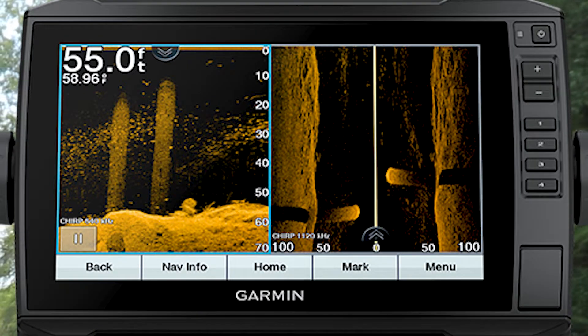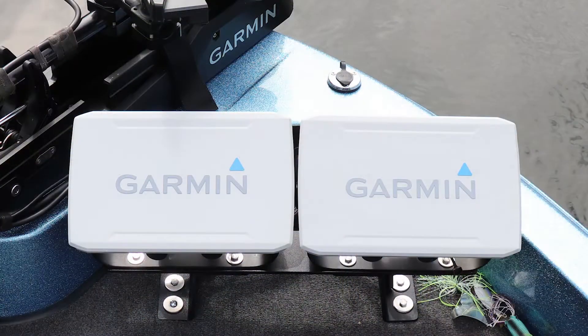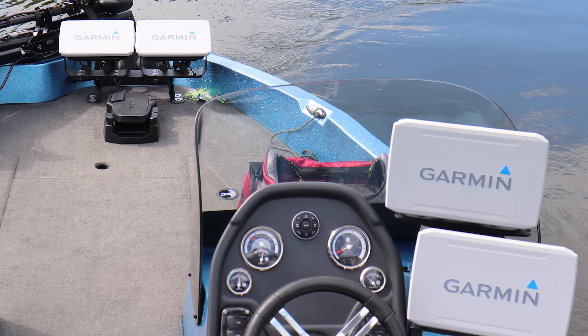With high power chirp transducers with clear view and side view sonar, allowing you not only to see down underneath your boat but out to the sides as well, fish finder screens have grown drastically. We're using 8, 9, 10, or even 12 inch sonar screens now. And people are running 2, even 4 sonar screens on their boats.